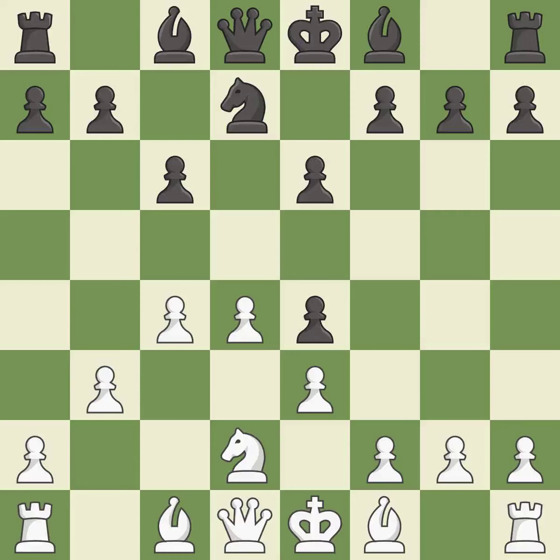This moves the knight to safety — it is best. This defends a pawn that was under attack and had no defenders — it is best.